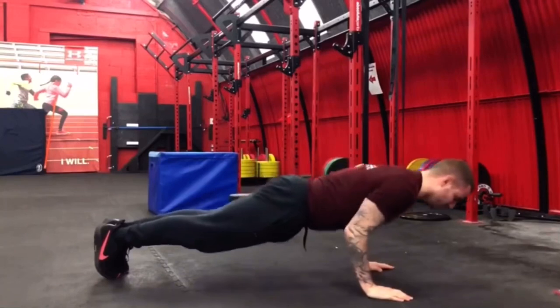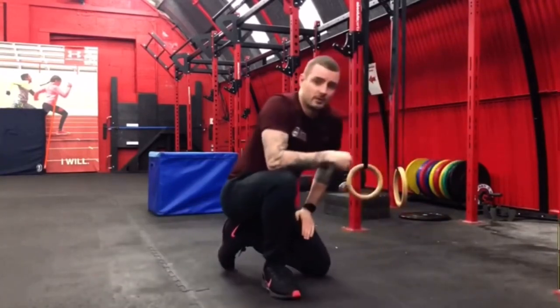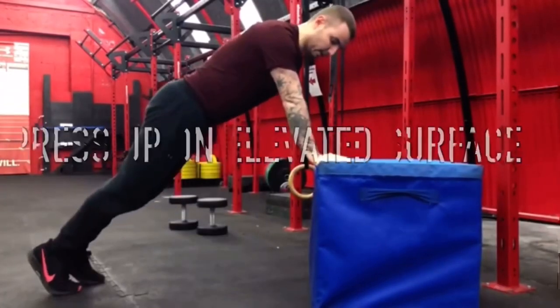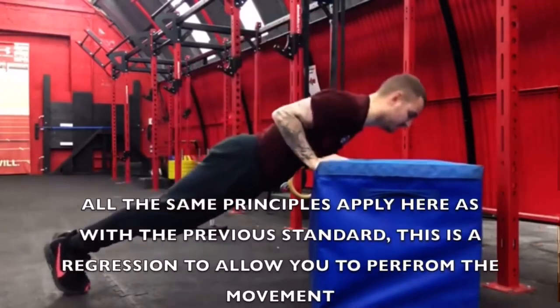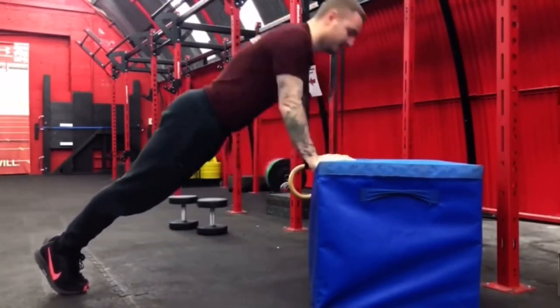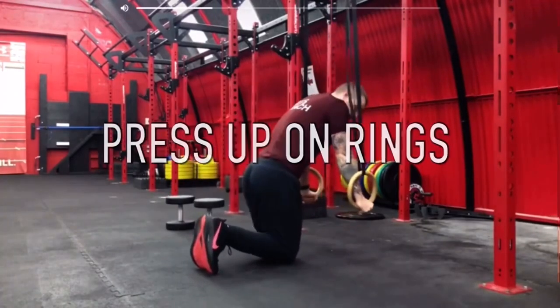That's the golden standard. Using the exact same technique, I'm going to try and keep my wrists underneath my shoulders, feet together, squeeze my belly — chest is going to touch the box as I drive up, trying to push the box away.